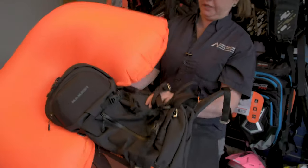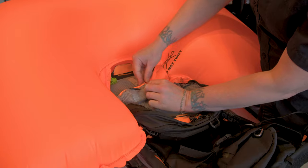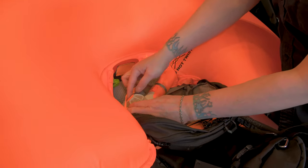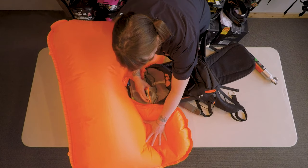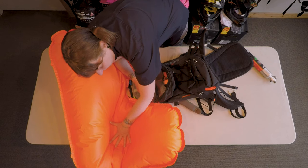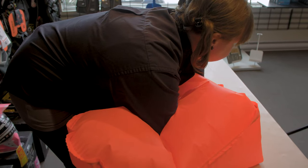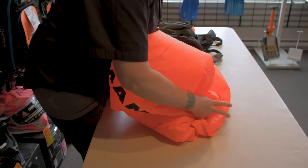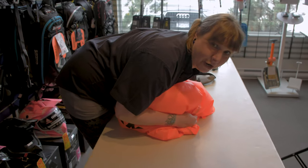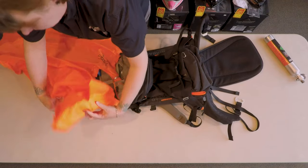We're going to flip this back over again and open up the package. We're just going to open up the valve here at the top and finger in. Definitely help the air coming out by pushing on it — we need to get all the air out before we can even try to repack it. So needless to say, if you come in the shop and you see me lying on the floor, it's totally normal. Once all the air is out, we're just going to do up the zipper and lay this out flat.